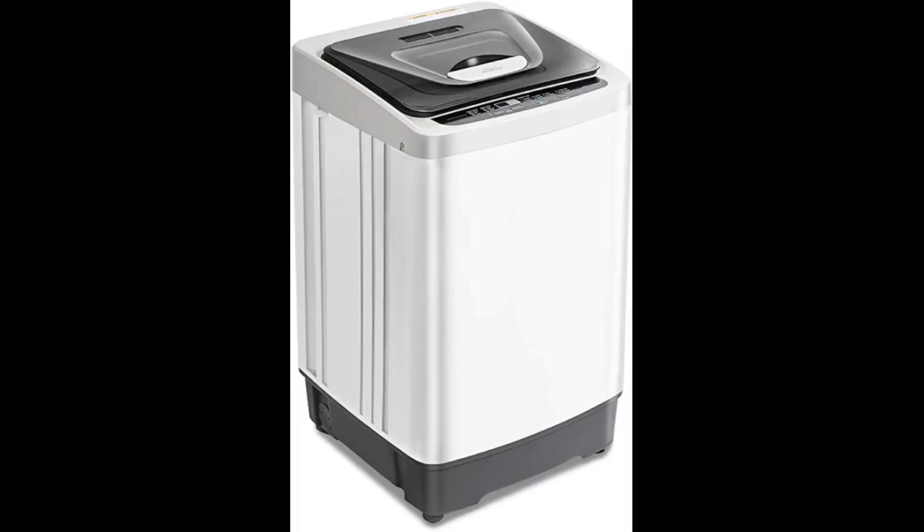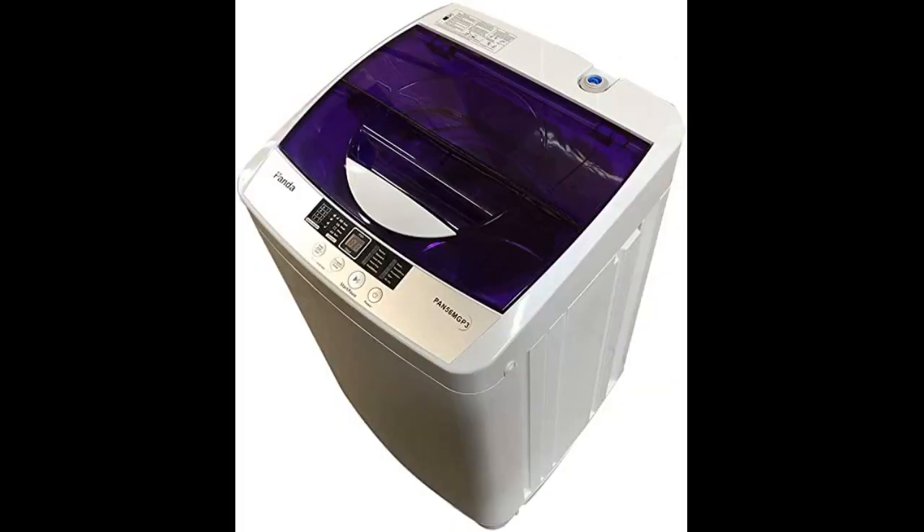It has a good capacity — can fit 2-3 pants, a couple tops, and a sweatshirt in the same load. No smell on delivery. I manage bacteria by using non-bleach laundry sanitizer with colored clothes and bleach with whites — no smell but soap. I'm learning capacity, and if there are actual stains versus general cleaning, I reduce capacity and use stain remover spray, and bingo.